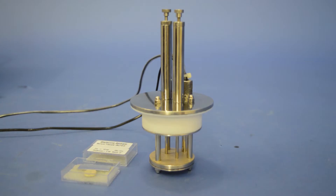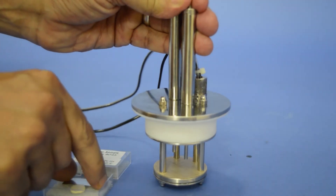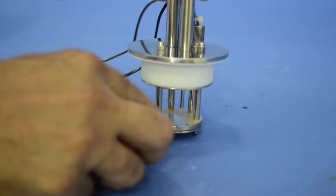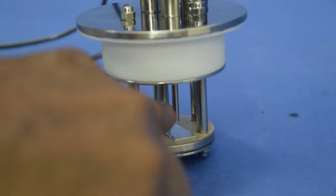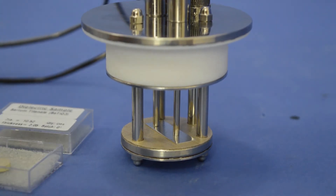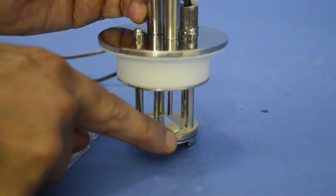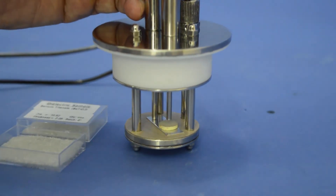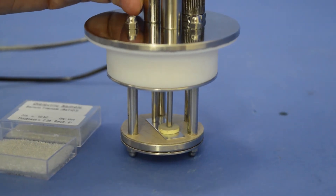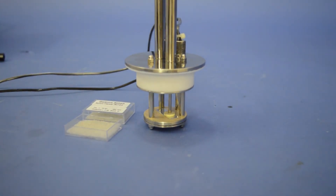Now, first we place the sample and make the connections. Pulling upward both the spring-loaded probes, insert the aluminum sheet and let them rest on it. Put the sample — barium titanate BaTiO3 — pulling upward only one probe and rest on it very gently. Now, one probe is in contact with the upper surface of the sample and the other one with the aluminum sheet.